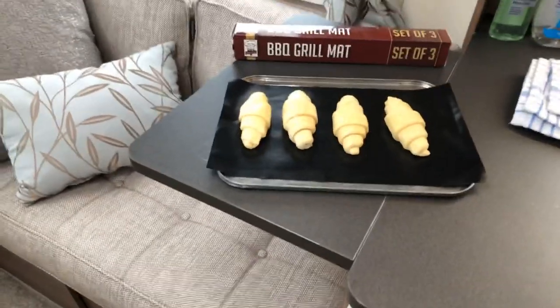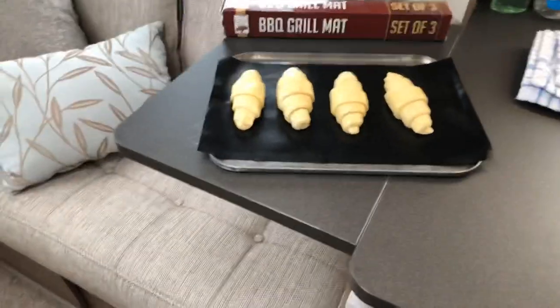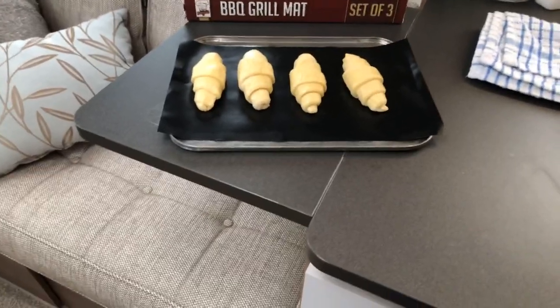Hello and good morning everyone. Mrs. T has told me I've got to cook some croissants in the oven because she said it's just not fair to the manufacturers. So I'm going to do it.